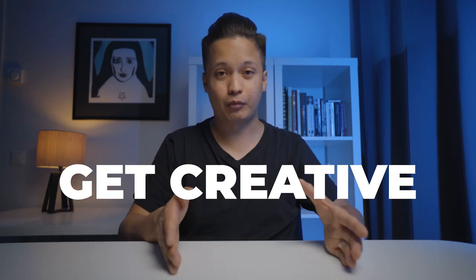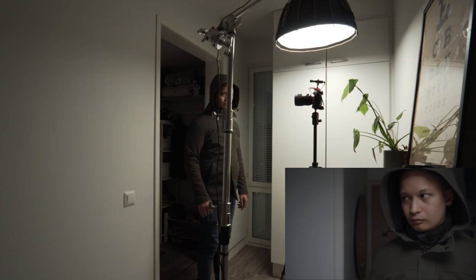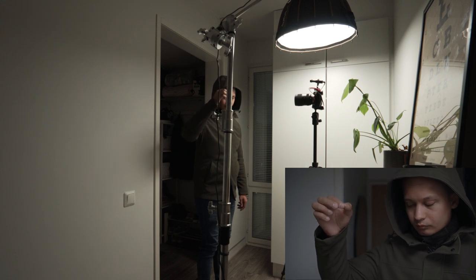The second scene, where the character comes back into the apartment suspecting someone might be there, was shot in manual focus. First I walked in front of the camera and waited for the autofocus to focus on my face, then I locked the manual focus. When doing the actual shot, I walked toward the camera until my face was completely in focus. I used a reference point — a c-stand aligned right between my eyes — to know I'd walked far enough.